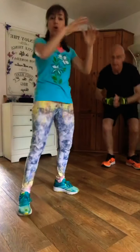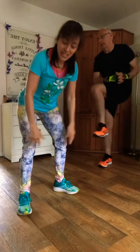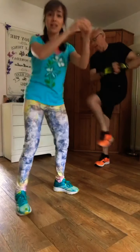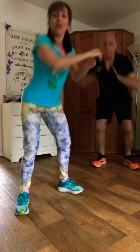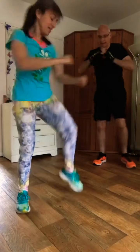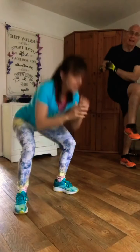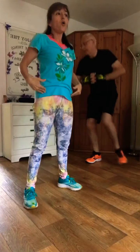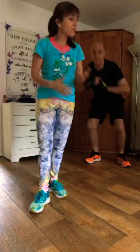You can squat as low as you want — be mindful of your knees, don't come too far forward. Squat down, opposite knee to elbow, squat. Come on, you're halfway through. If this is too easy, you can squat with a jump as you're coming up. It's up to you. Ultimately, we want you to keep moving — moving for a few moments.